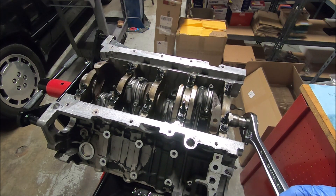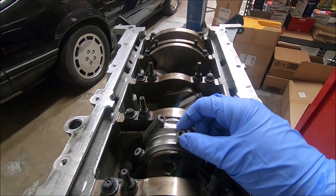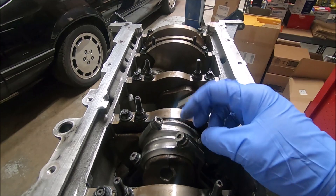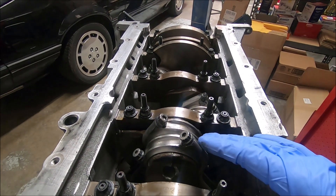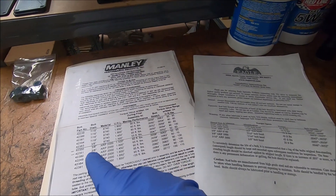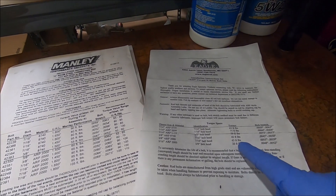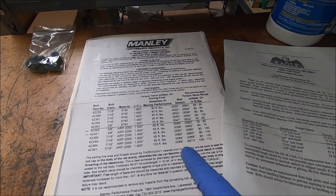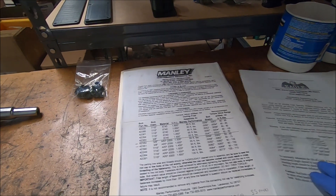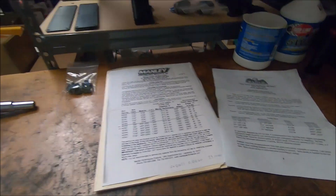It should rotate with pretty low effort. One of the critical steps in putting together an engine is making sure that your rod bolts are torqued correctly, and it's kind of confusing because there are different recommendations. For instance, we have two sets of instructions from Manley. On the ARP 3/8" ARP 2000, one set of directions says 43 foot-pounds, the other says 60 to 65 foot-pounds. But I looked on ARP's website and what they recommend is 55 foot-pounds and a bolt stretch of 5.5 to 6 thousandths.